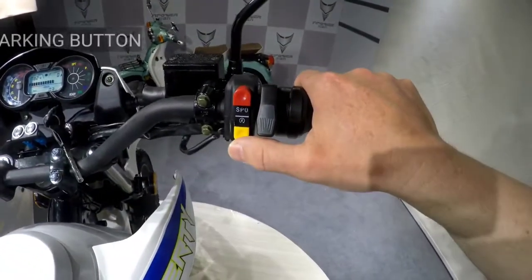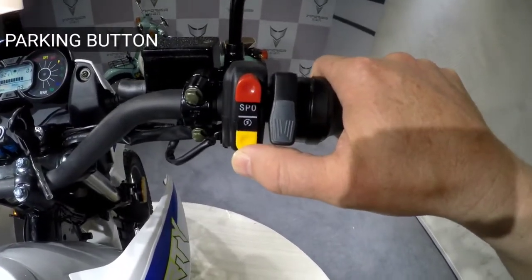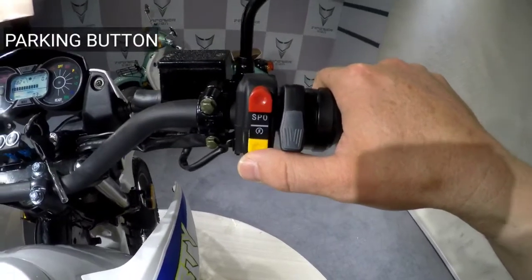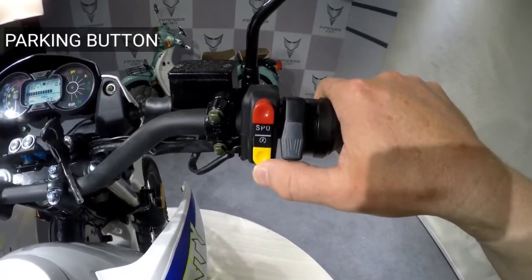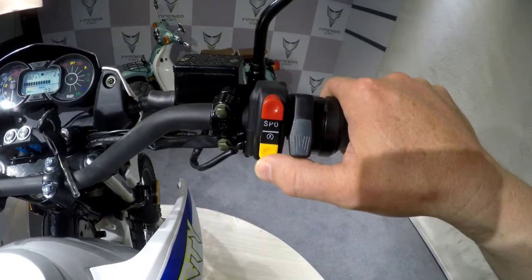Also here you can see a yellow button. By pressing it, you activate a parking function. When this function is active, the engine of the motorcycle is blocked. To get back to normal mode, the button should be pressed again. When parking function is on, you can see the letter P on the display.